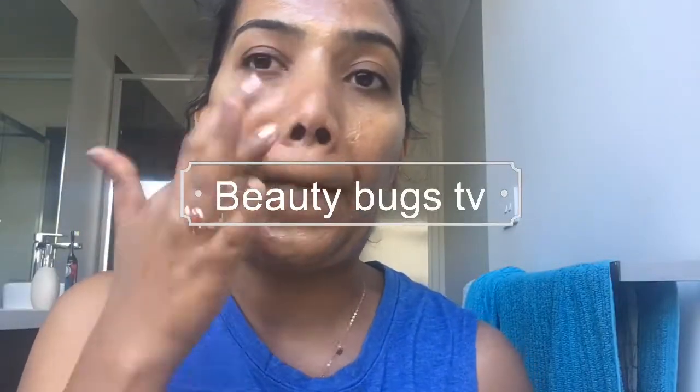Hi guys, welcome back to my channel Beauty Bucks TV. In this video, I am going to show you a whitehead and blackhead removing scrub.